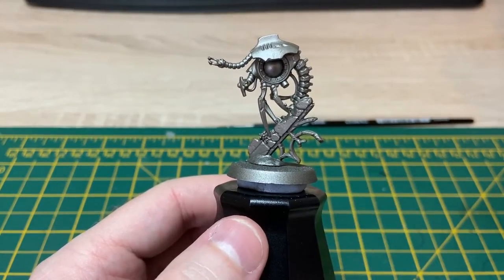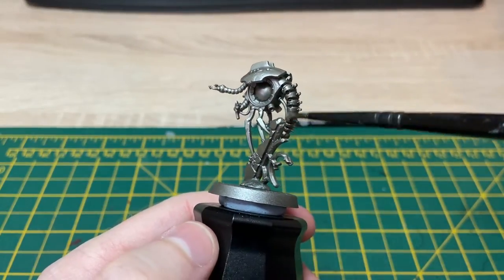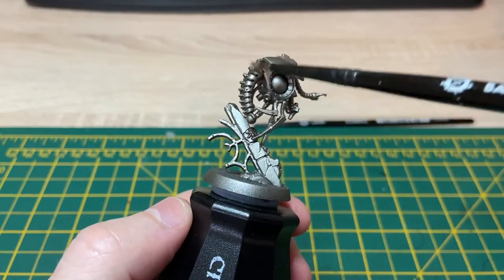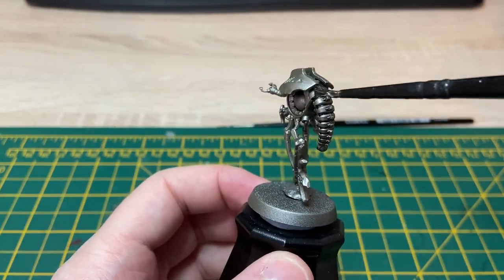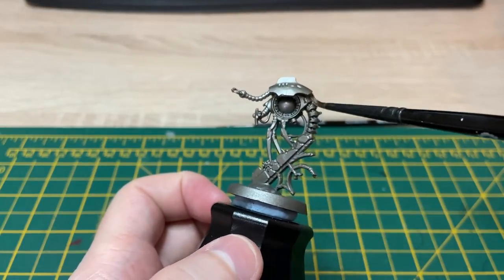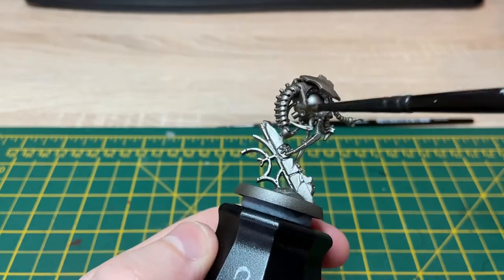I'll just go over the model with some Nuln Oil and apply a nice layer to the model. I find that the paint adheres a bit better to the model once that's done. It doesn't have to be an overly thick layer — it just allows the paint to stick, and then we can go over the top with whatever colours we want afterwards. I'll just get this Nuln Oil on and then I'll come back.